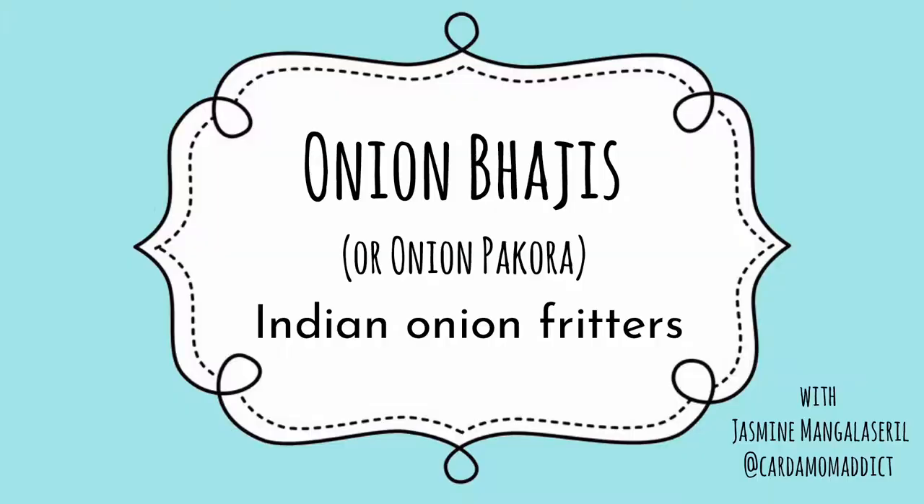Hello, my name is Jasmine and I am a food writer and restaurant reviewer here in Waterloo Region. If this is your first time here, you are more than welcome, and if you've returned, thank you so much for coming back. In this cooking video, I'm going to take us back to India and show you how to make something that's golden, delicious, and so much better than your average onion ring. I'm going to show you how to make onion bhaji.